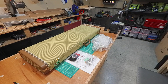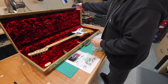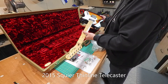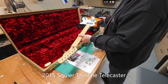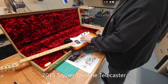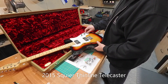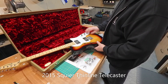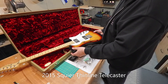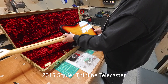So for today's video, today's project, we have a 2015 Squier Thinline Telecaster. Now the owner wants a lot of work done to this guitar — a lot of changes, upgrades, modifications. So I decided this probably warrants a few videos, at least two or three, just to keep the total length of the videos down. Something watchable.